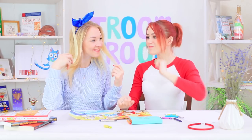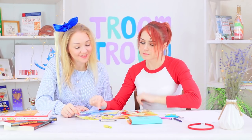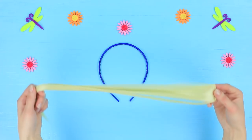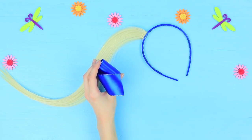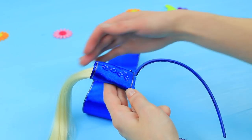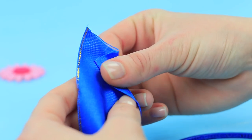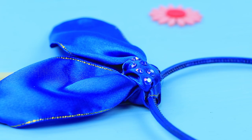Samantha looks like a character from Fairy Tail — she turned into Lucy Heartfilia and copied her iconic hairdo! Coat a headband with blue acrylic paint and hot glue blonde hair extensions to it. Wrap a blue ribbon around it, hot glue it, and tie a knot. Glue the ends of the ribbon, fold them like bunny ears, and decorate the knot with rhinestones!